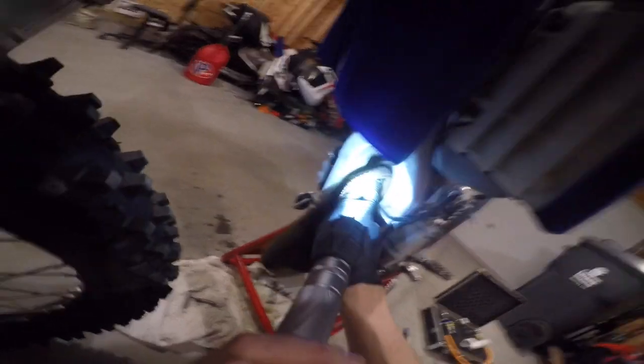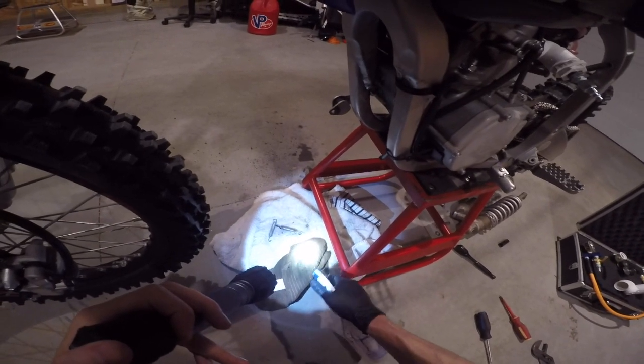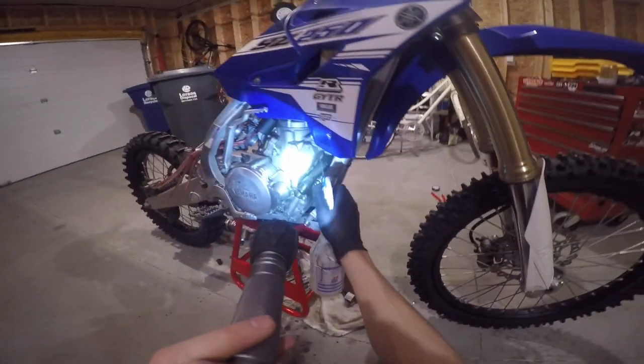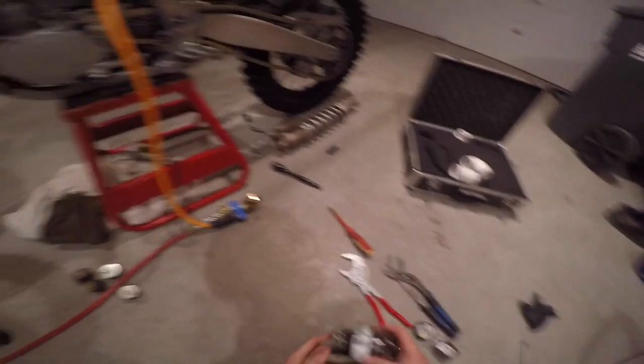Next, clean up the exhaust port of any spooge. It's not only a good idea so you don't get it inside your exhaust port and engine, but that stuff is hard to get on a normal basis, so it's a good time with the pipe off to clean it all up. Here's the moment I realized my round freeze plugs will not work in this YZ with a squared-off exhaust port — most bikes are completely circular and round.